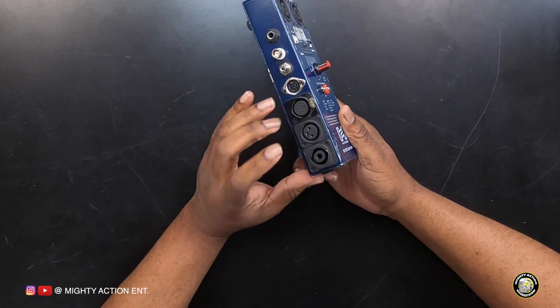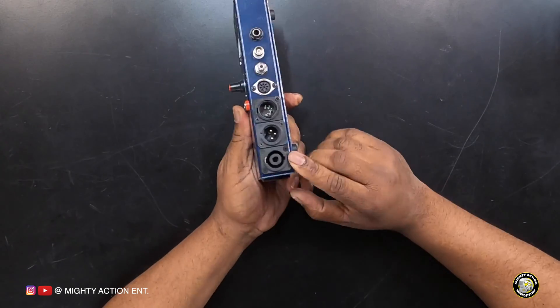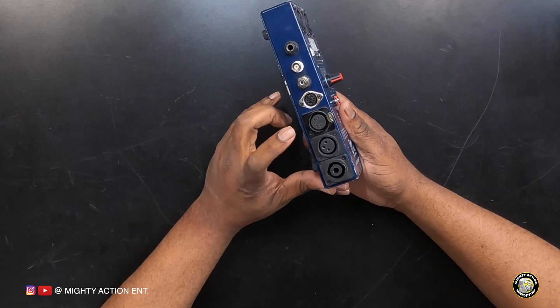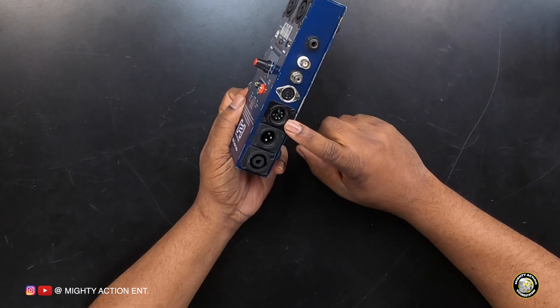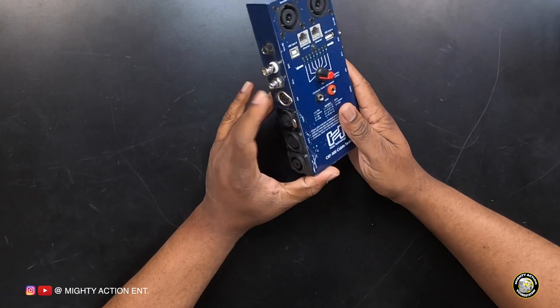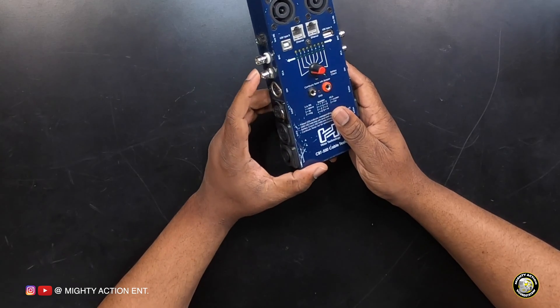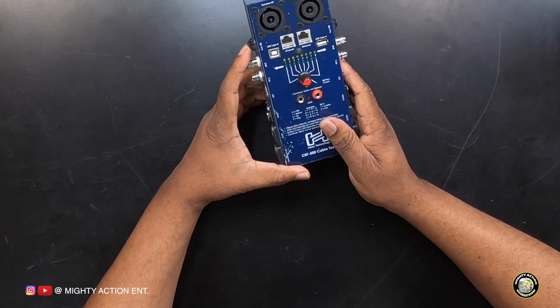On the opposite side it's pretty much the same, with the exception of the XLRs. You have a Speakon, then a female 3-pin XLR, a female 5-pin XLR, then on the next side you have the 5-pin male XLR, then the DIN plug, RCA, BNC, and another quarter-inch tip, ring, and sleeve. There's nothing on the top, and at the bottom all you have is the battery.